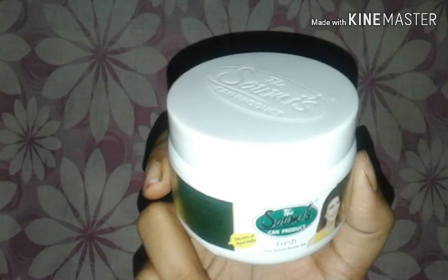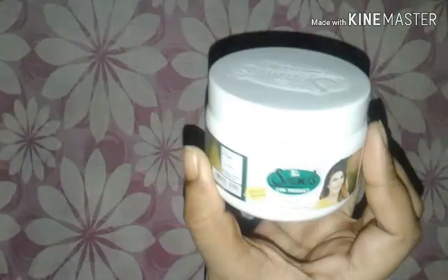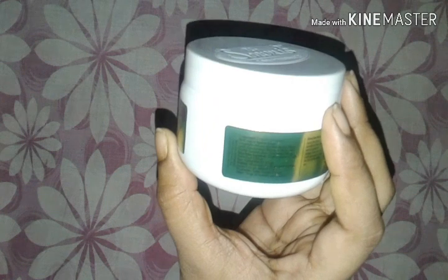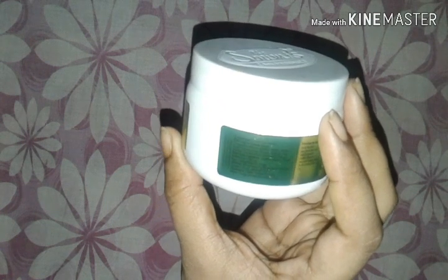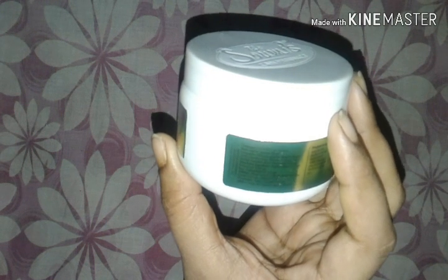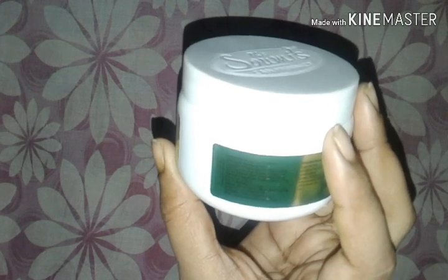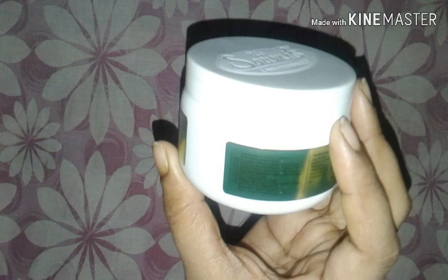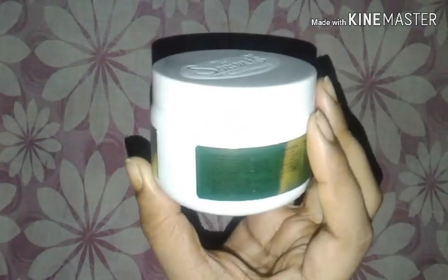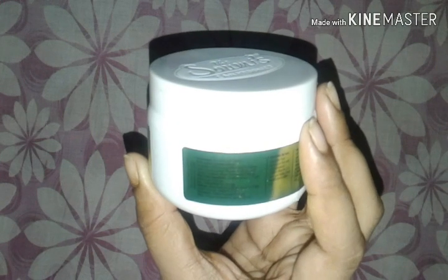Let's look at some ingredients. There is ashwagandha, haridra, chandan, and other natural ingredients. You can also see wheat germ, kaolin, and glycerin. These are all natural ingredients, and the preservative used is sodium benzoate.